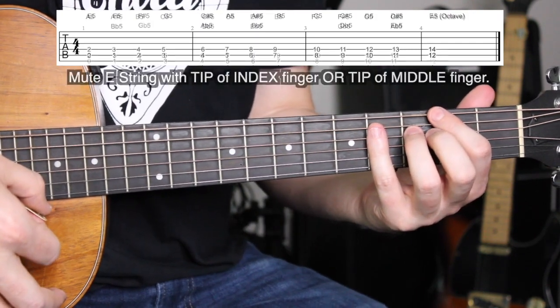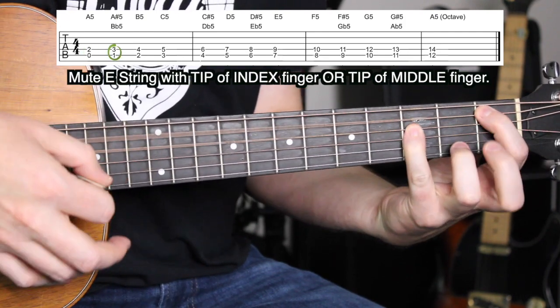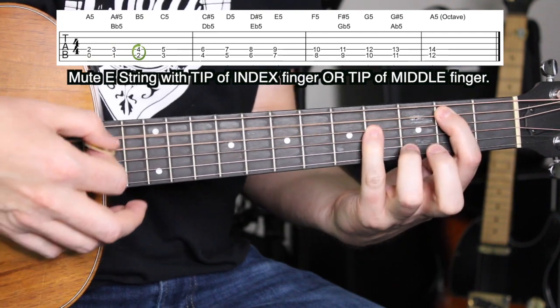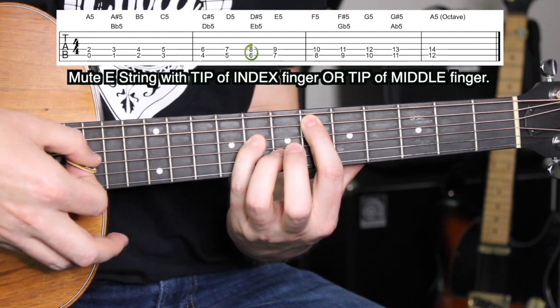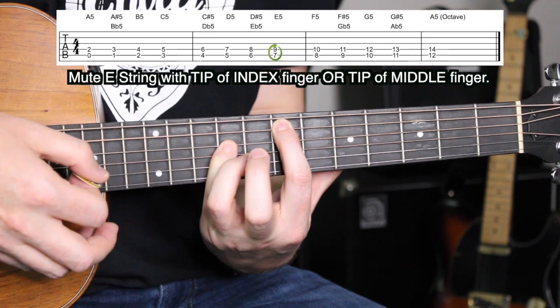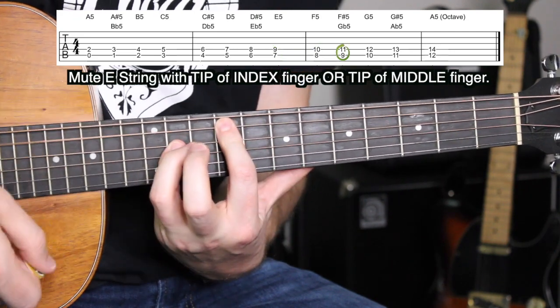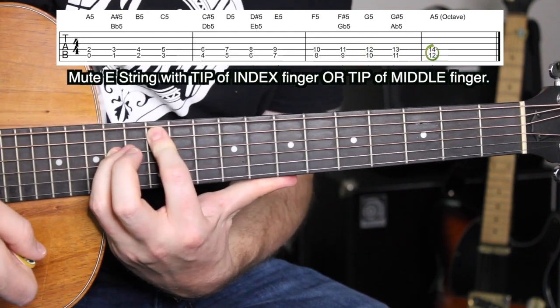You can do the same on the A string. Taking that power chord shape on the A string, you get: A sharp or B flat, B, C, C sharp or D flat, D, D sharp or E flat — notice there I hit that muted E, so it's important to mute that E string — E, F, F sharp or G flat, G, G sharp or A flat, and then A again all the way up there. So you can move the power chord shape all the way up and down the neck and across the strings. It's a super cool chord to use, especially when you throw in that distortion.